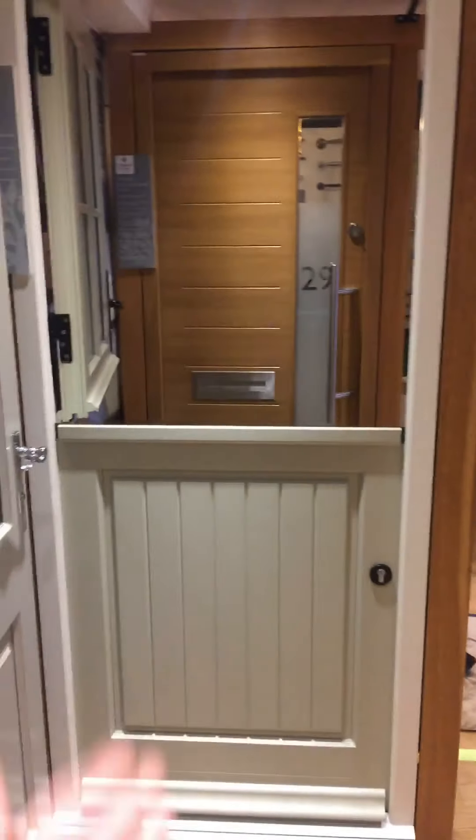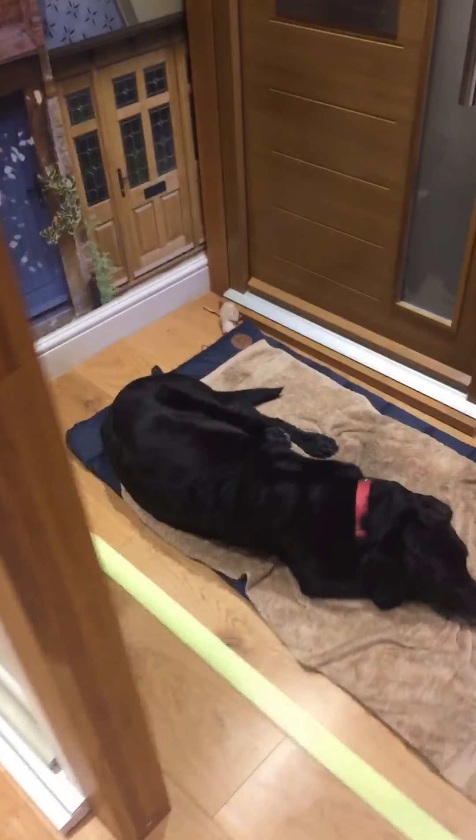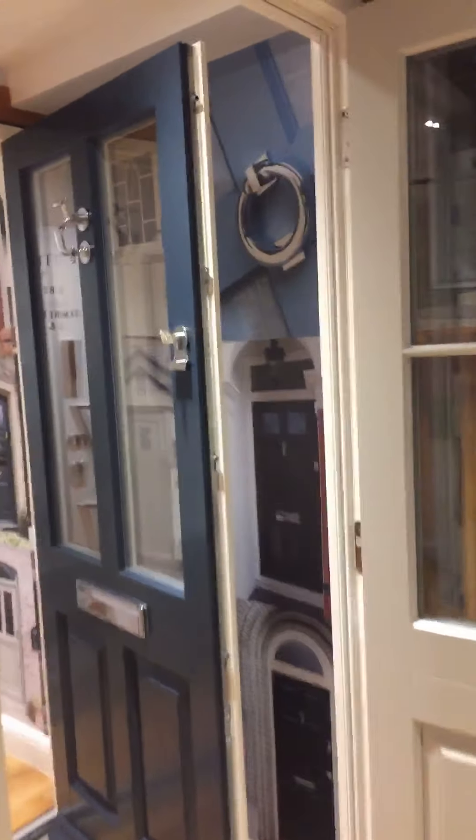I hope that's enough of an overview. We do of course do stable doors and contemporary doors — this has got the sort of tongue and groove panels there. Please do feel free to call or email with any questions.